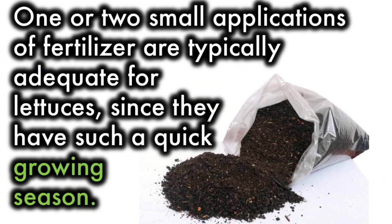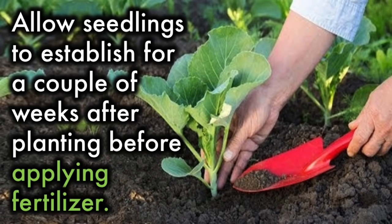Fertilizer: One or two small applications of fertilizer are typically adequate for lettuce. Since they have such a quick growing season, allow seedlings to establish for a couple of weeks after planting before applying fertilizer.